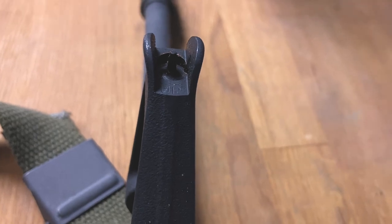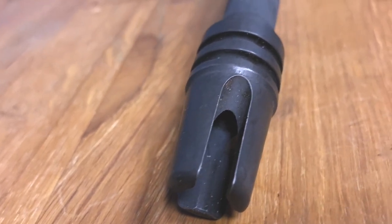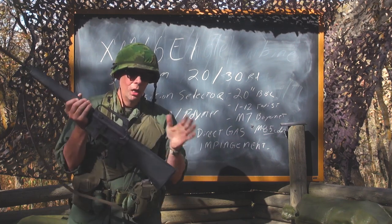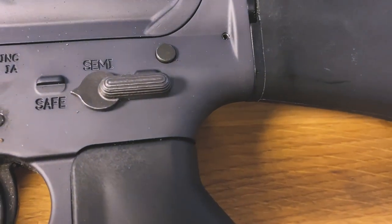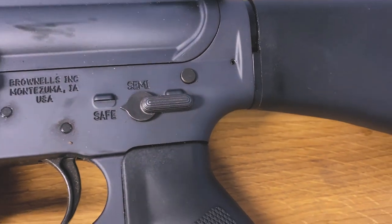Your rear sight is your windage; your front sight is your elevation. On the XM16 Echo 1 you had the three-brake or split-brake muzzle brake in three positions — they changed that when they adopted the M16A1. You've got triangle polymer handguards with heat shields up front, a polymer buttstock, and a polymer pistol grip. On the original XM16 Echo 1 you had a three-position safety: safe, semi, and fully automatic.